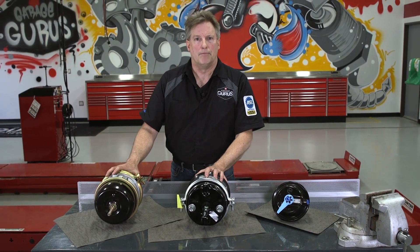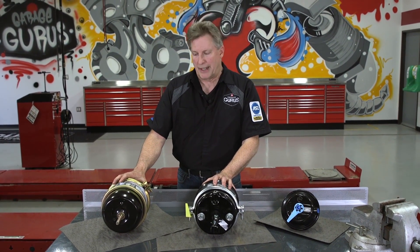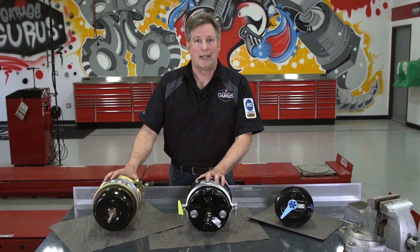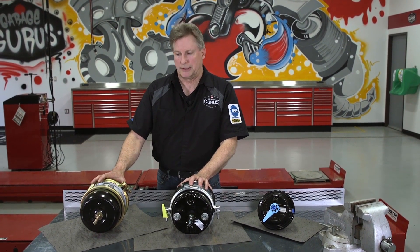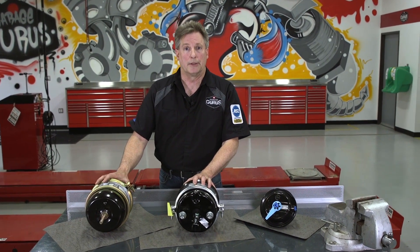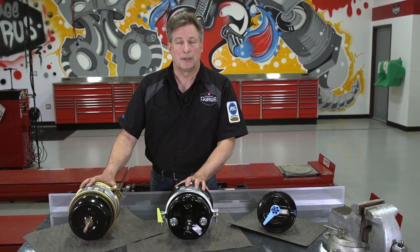You never want to mix a long stroke and a standard stroke on the same axle. If that were to occur, you could get some brake issues where you would have a brake pull, a mechanical balance issue, and a torque balance issue. So you never want to mix the two. If you have that problem, you need to look the vehicle over real good and make sure all the brake chambers are the same configuration.